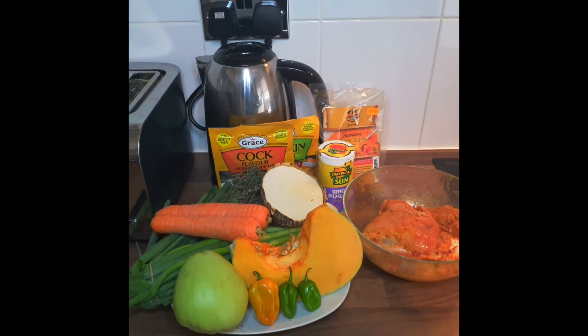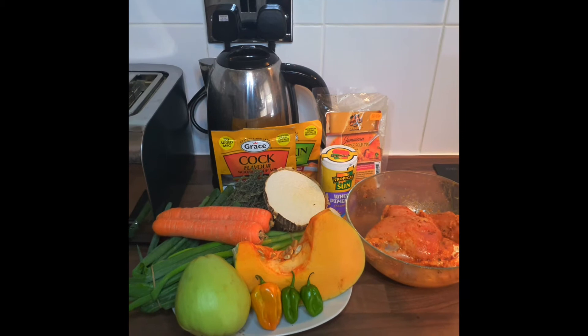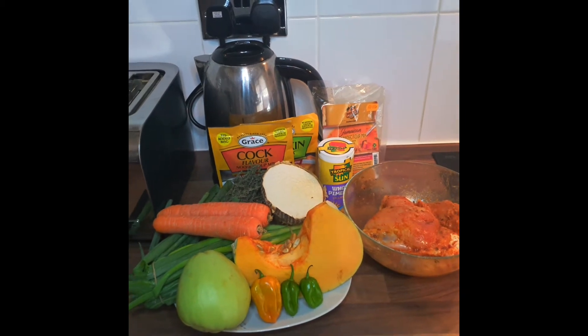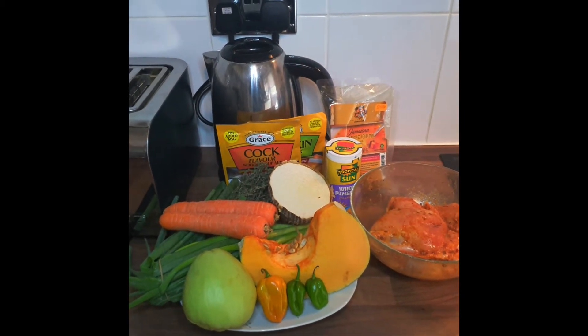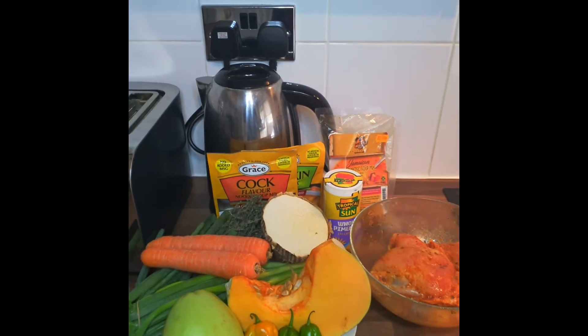Hi guys, welcome back to Shan's Kitchen. It's been a while since I made a video but I'm back today, and today as you can see from my display I'll be making some soup — I've got all my ingredients there.